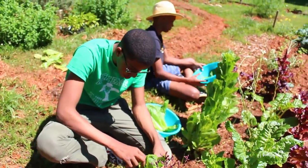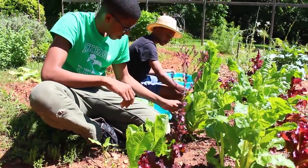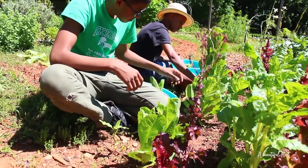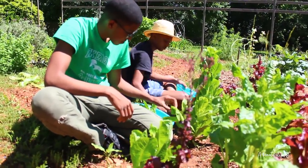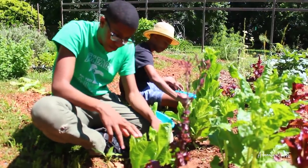Alright guys, so Isaiah and Cornell are out in the garden today and they are harvesting all of the lettuce from the fall. All of it is starting to bolt, so we want to make sure we get as much out as we can.